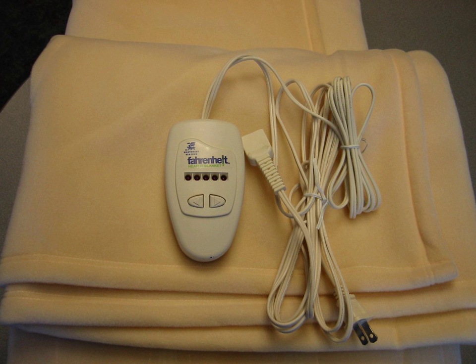Electric blankets usually have a control unit that adjusts the amount of heat the blanket produces. Blankets for two-person beds often have separate controls for each side of the bed. The electric blanket may be used to preheat the bed before use or to keep the occupant warm while in bed. Some modern "low-voltage" electric blankets have thin carbon fiber wires and work on 12 to 24 volts.